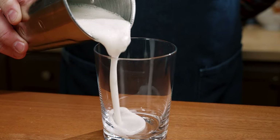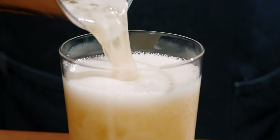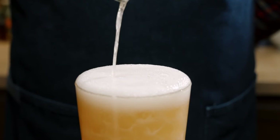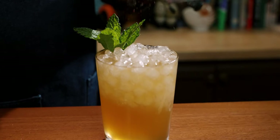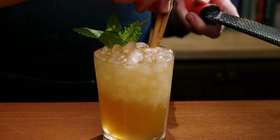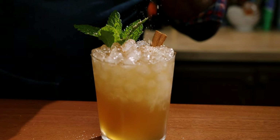Open pour it into a double rocks glass. Garnish with mint. While it's not called for in the recipe, I'm going to top it with some cinnamon, a cinnamon stick, and some nutmeg to cheat this into a true fall cocktail.